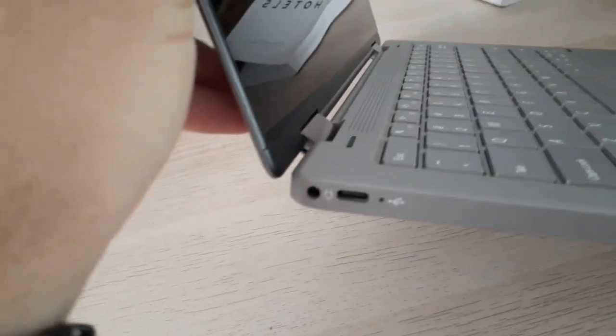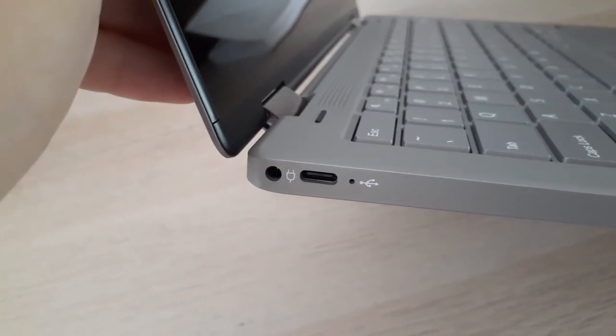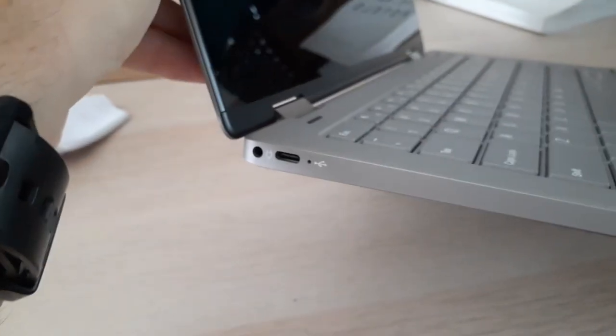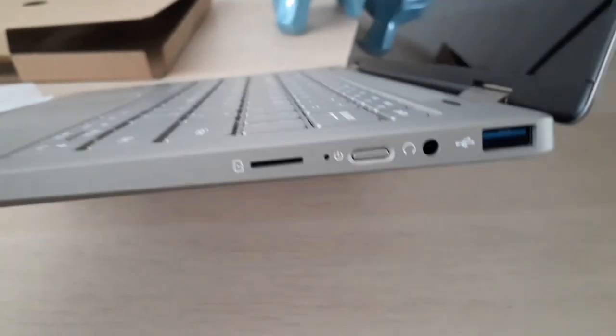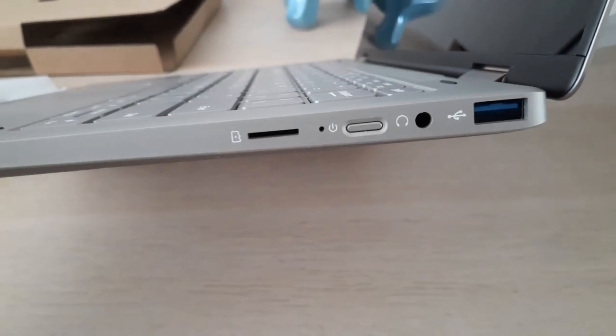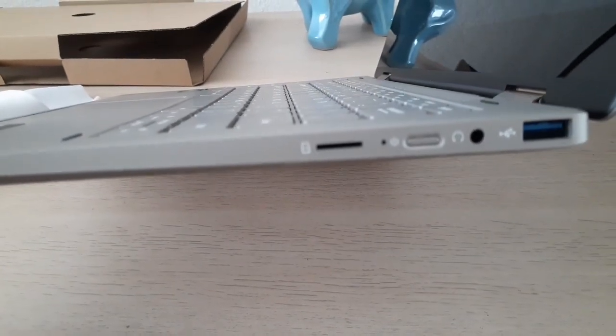Let's take a look at the ports. Looks like you have your standard plug for the wall, and then I believe that's some sort of high-speed USB port — that's pretty cool. And then over on this side, looks like you've got a standard USB, headphone jack, power button, and then I think that's an SD card slot, which is also pretty cool.